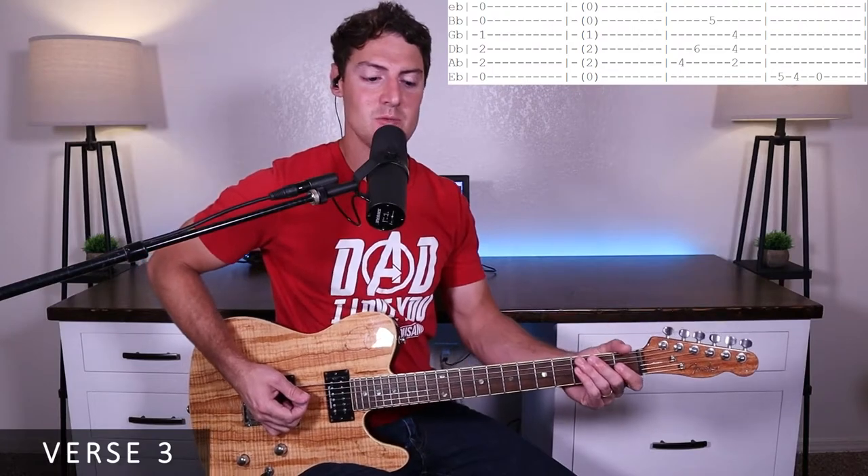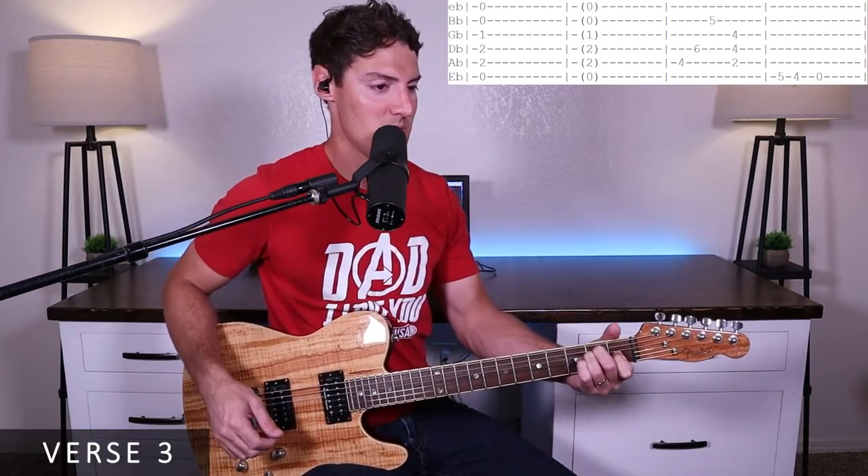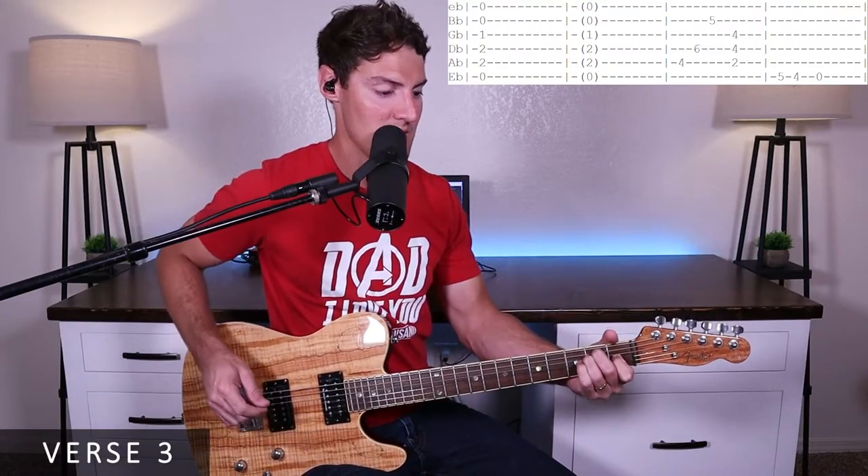Then I'll run through verse three. To walk you through it, we start off on an E chord and hold it for two measures: one, two, three, four — one, two, three, four.